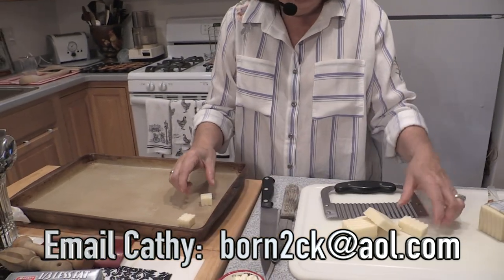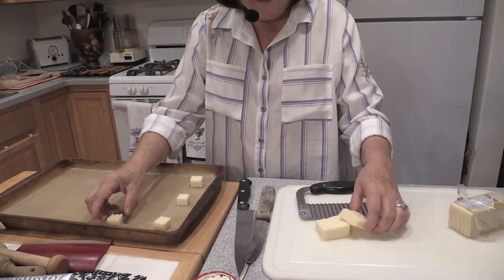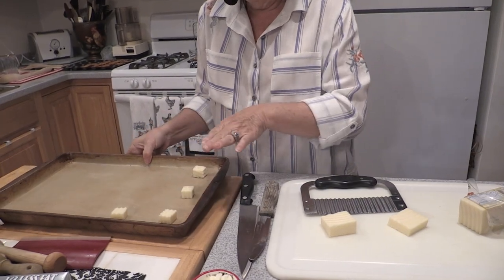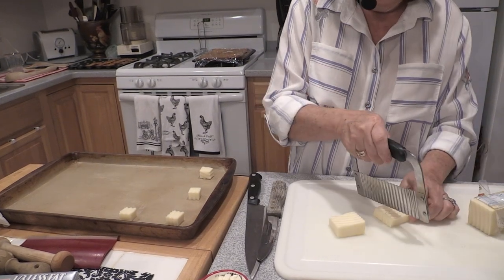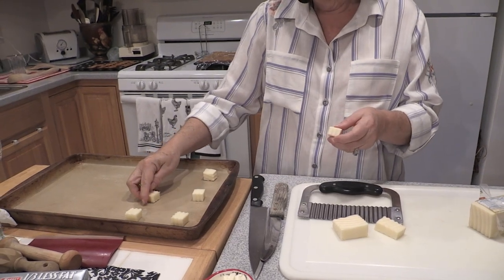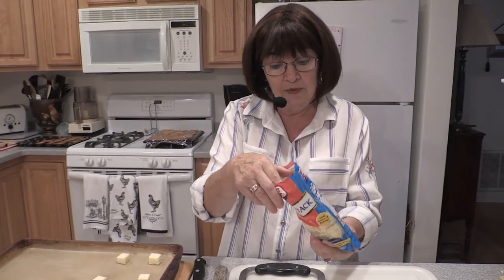I'm putting the cheese on my baking stone — I love the stoneware, it's a great tool to have in your kitchen. You see how I'm separating them because these are going to melt, and you don't want them sticking together, so space them out. I'm going to do several different styles. What we're making here are cheese cups, and they melt out and look like cheese doilies or lace doilies. Another cheese I'm going to use — and you can do this either way — is shredded Monterey Jack.